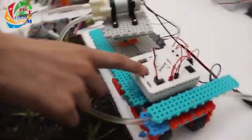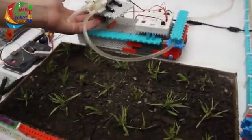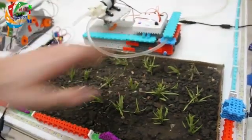The water from the water tank is connected to this spraying system right here. It uses an Arduino and the water pump is placed on top of a servo motor that moves left and right and waters all the ground.